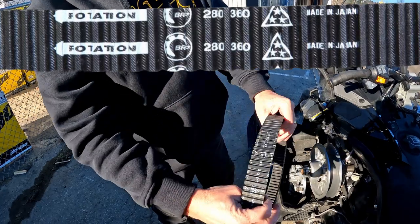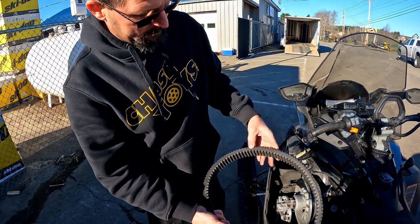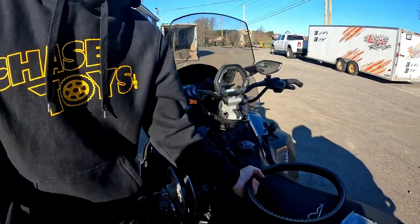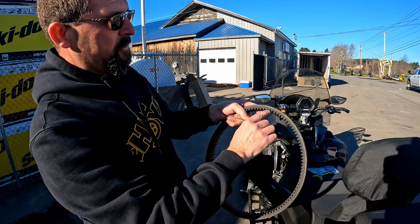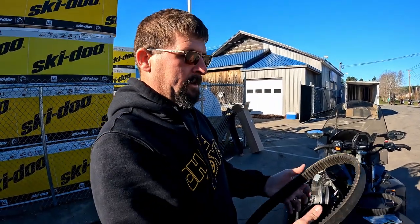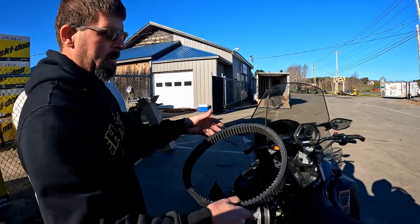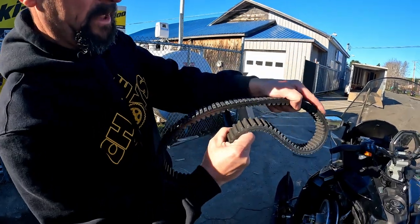On Ski-Doos, there is an arrow on the belt that says 'rotation' — that always faces towards the front of the vehicle. When inspecting the belt, look for the cord inside. On a belt that's been used, if that cord is frayed out or looks like bunny hair, you want to change it, because it will continue to pull out and the belt could blow up and cause more damage underneath — leaving you stuck on the side of the trail.